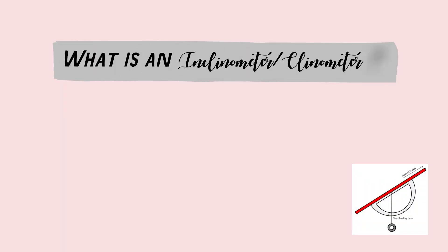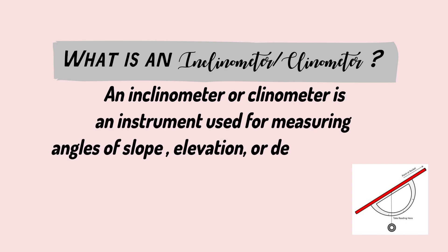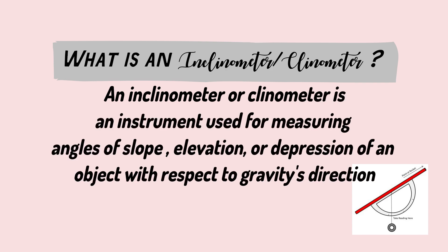What is a clinometer? An inclinometer or clinometer is an instrument used for measuring angles of slope, elevation, or depression of an object with respect to gravity's direction.